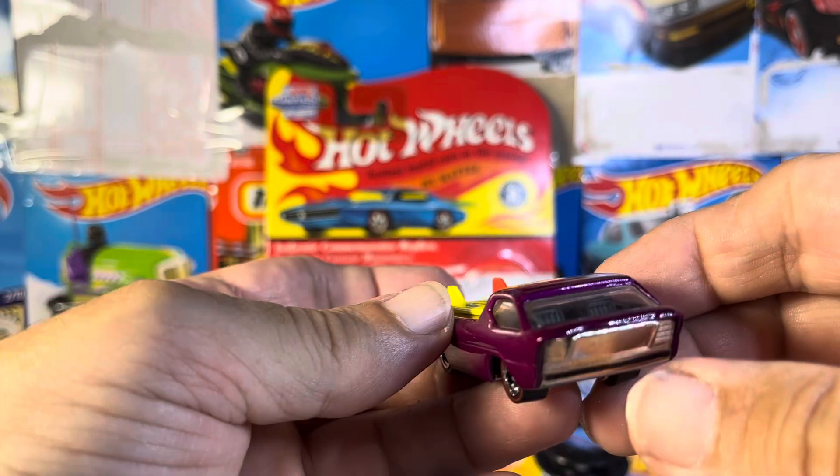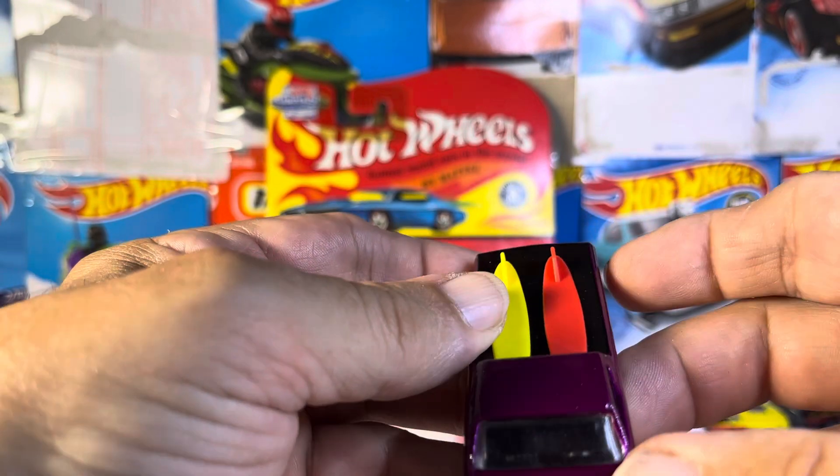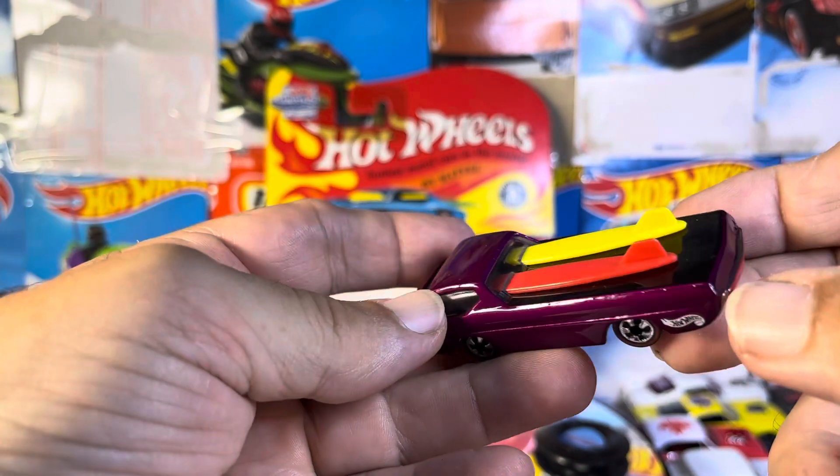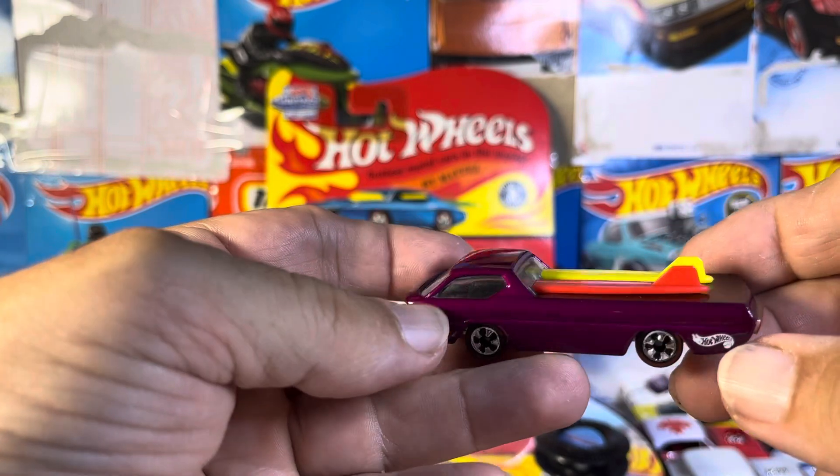And I'll be honest with you, people who might know or might not know — they're going to think this is the original. Absolutely. It's in fantastic shape, which is great.